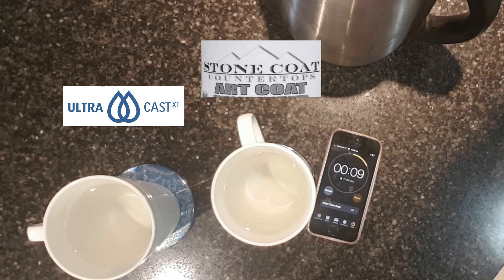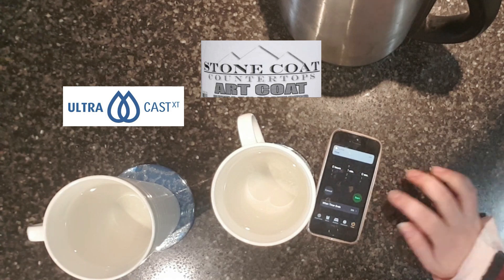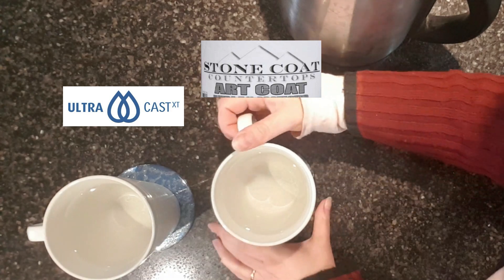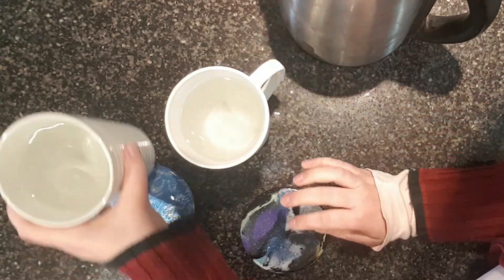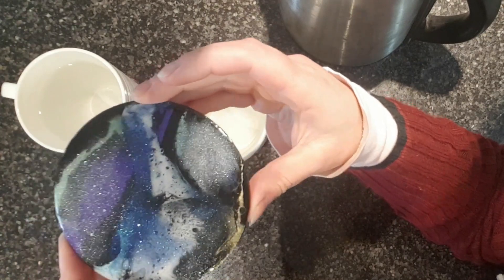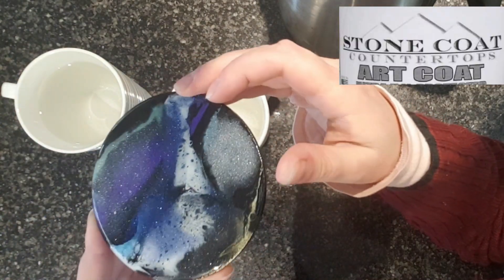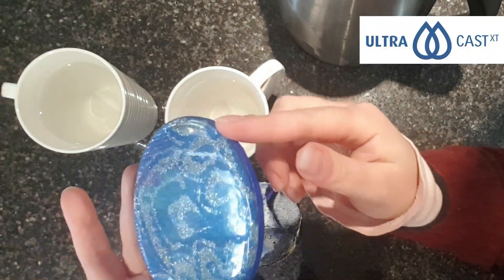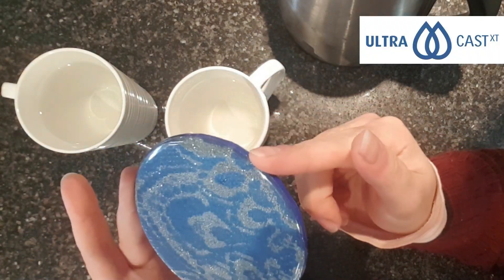Ten, nine, eight, seven, six, five, four, three, two, one. Okay, the alarm's gone off after one minute. Let's have a look. The Stone Coat looks fine — no marks, no sticking. UltraCast also looks pretty fine at the moment.